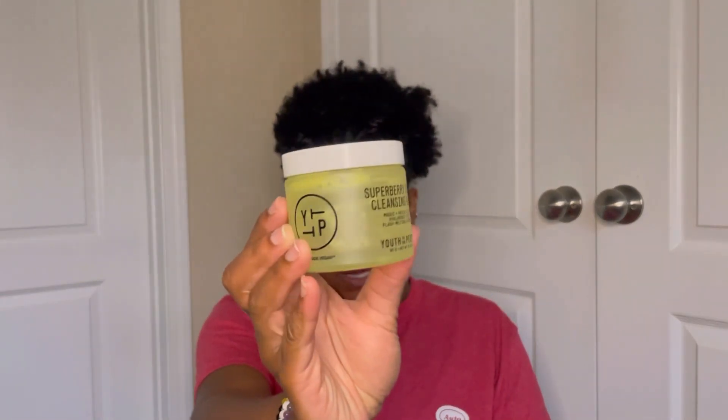I finally used up the Youth to the People Super Berry Dream Cleansing Balm. It took me forever to finish. It was decent — but I actually like the Minimo Velvet Cleansing Balm ten times better. This wasn't bad, I just wouldn't repurchase it because I prefer the Minimo one.